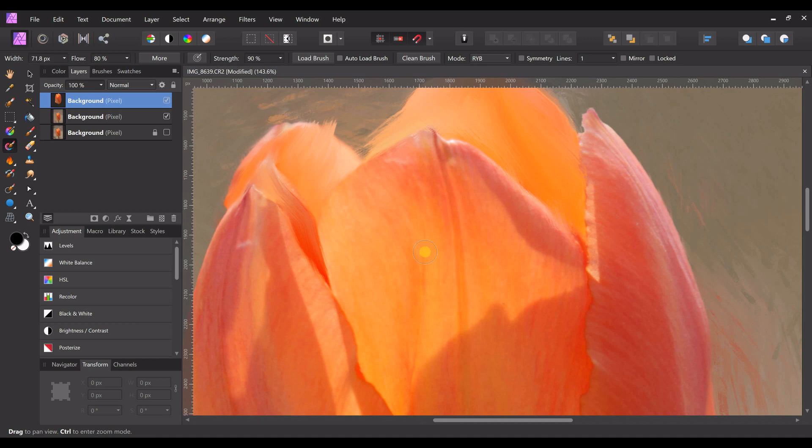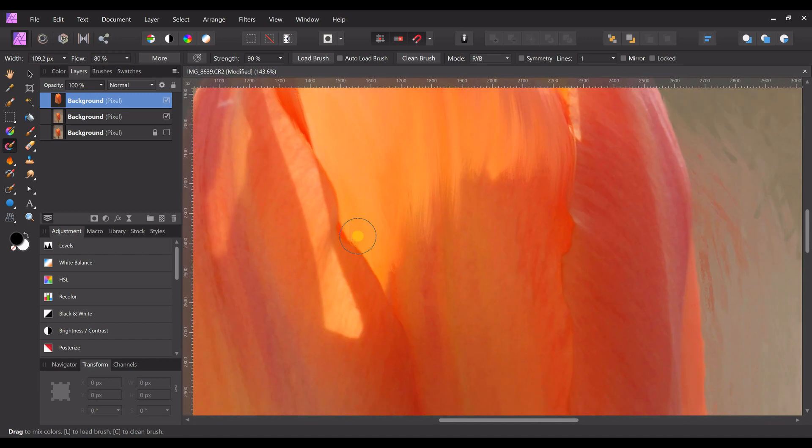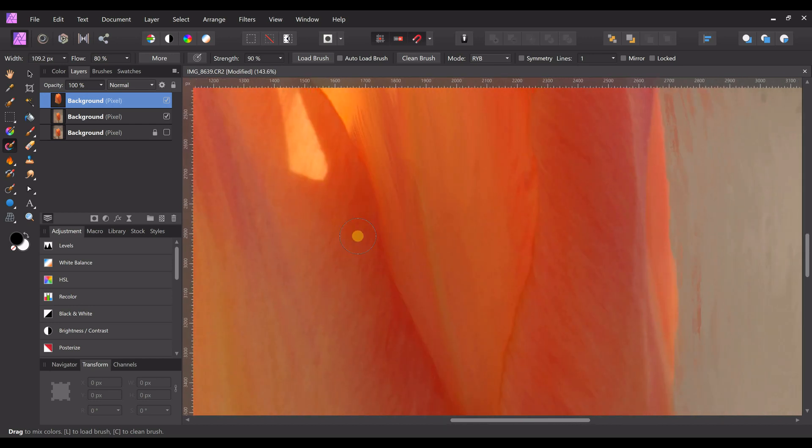I definitely recommend getting some kind of drawing tablet if you're going to do this a lot — that's why I bought one. It turns out I do this a lot and it's fun. I'm going to switch and use my finger on my screen — my screen is not pressure sensitive so it won't behave differently, but it's faster and easier for me to control. I know it doesn't show the cursor when I use my finger, sorry.